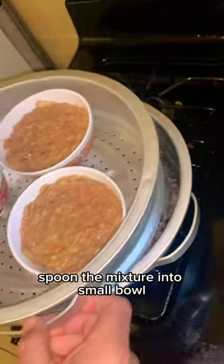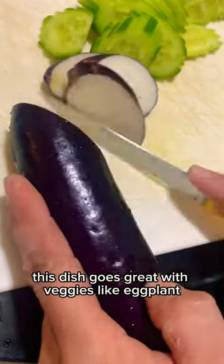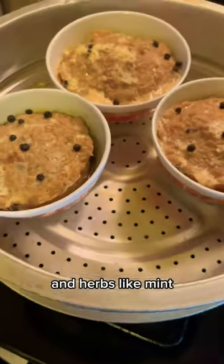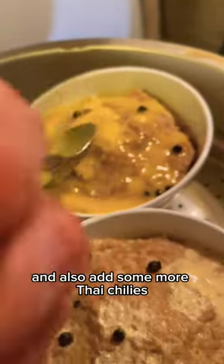Spoon the mixture into small bowls and we're gonna steam it. After 20 minutes he's gonna put some peppercorn on top. This dish goes great with veggies like eggplant, cucumber, Thai eggplant, and herbs like mint. Last, he's gonna brush the top with egg yolk and also add some more Thai chilies.